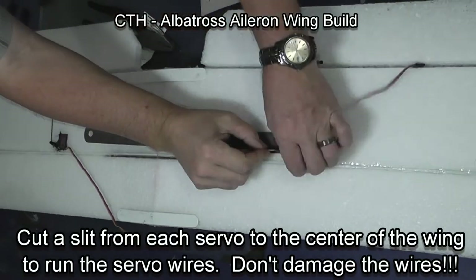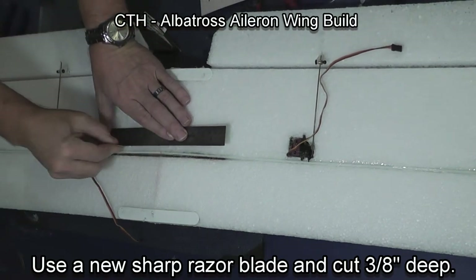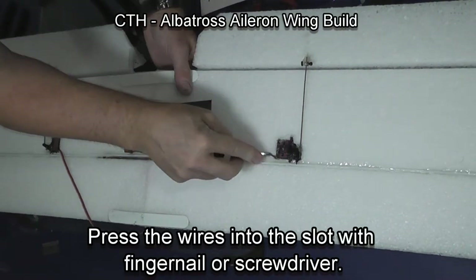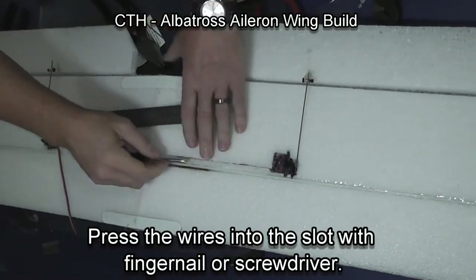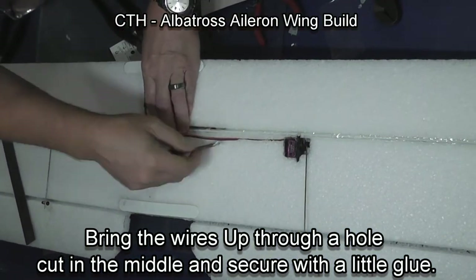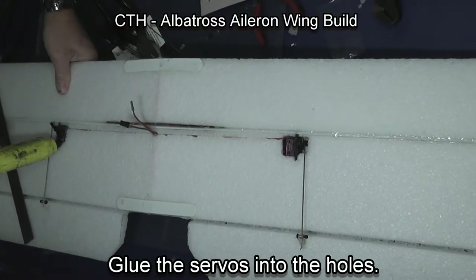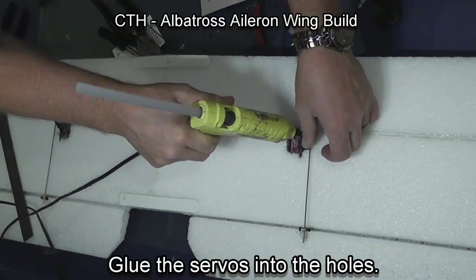I'm now going to bury the servo wires. Make sure as you do this that you don't cut the servo wires. I put a slit about 3/8 inch deep from the servo to the center of the plane, where I used a soldering iron to make a small hole to bring the wires out. I put a little glue in there so there isn't pressure on those wires to be pulled out of the wing. I don't glue the wires the length of the wing — the grip of the foam is enough to keep the wire in place. Then I glue the servos in place, going around three sides of the servo to make sure it has a good grip.